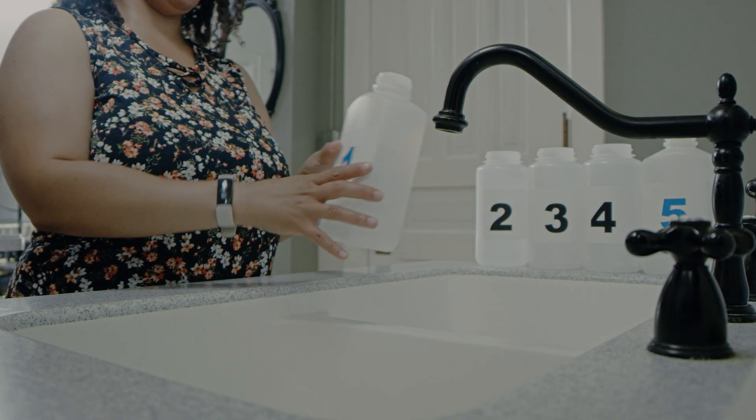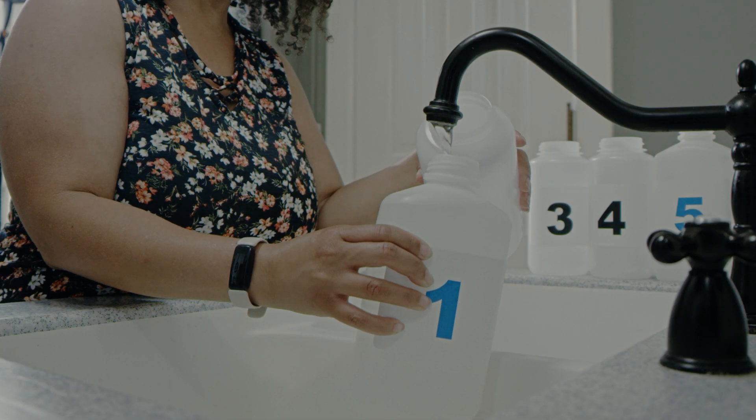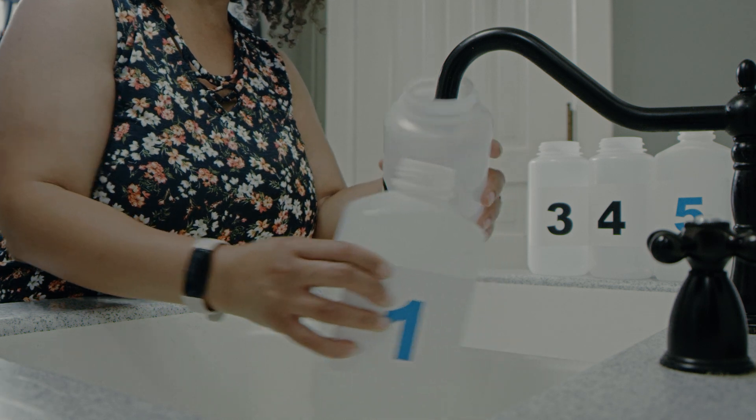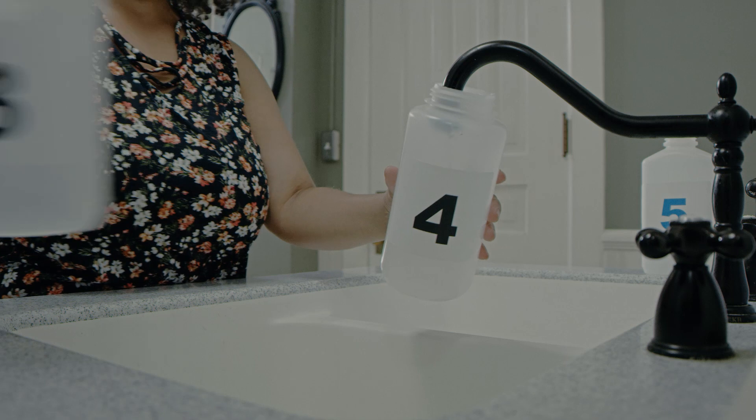Place bottle number one under the faucet and turn on the cold water. When bottle number one is filled to the neck, immediately place number two under the water. Repeat in order until all bottles are filled to the neck.